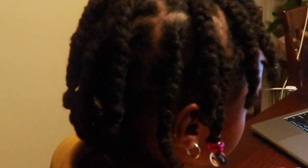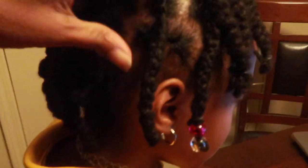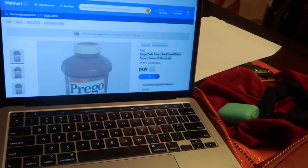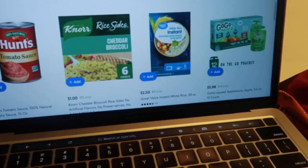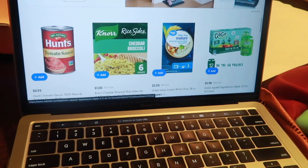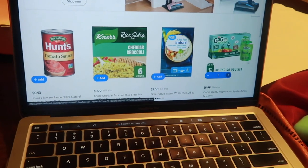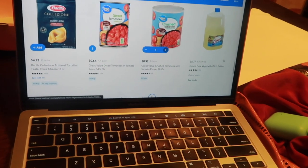Hey y'all, I don't think I showed y'all London's hair but I shampooed, retwisted, and plaited her hair up. This is how she wore her hair today — I only put a few beads in the front on the ends. She is right now on my MacBook Pro — I know, I'm crazy — but she is grocery shopping for me on the Walmart app. I'm probably going to have to change some stuff. I need one crushed tomatoes. It's hamburger and french fry night.